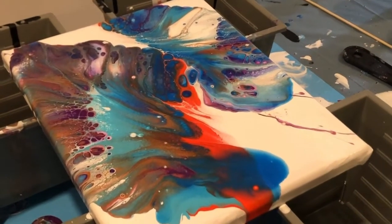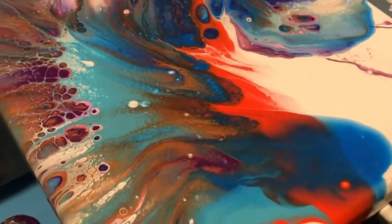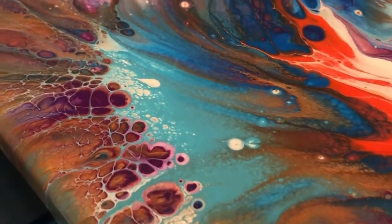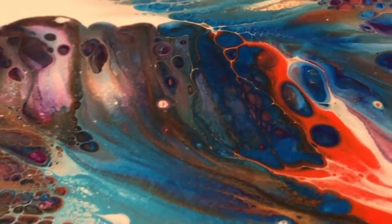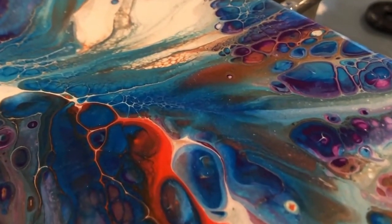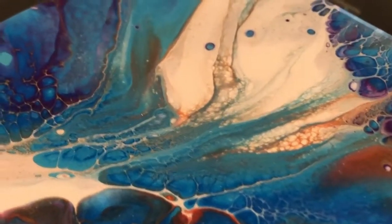All right, so here's a close-up. It looks absolutely beautiful. I love that red — the pop of that red. Look at that. Beautiful.